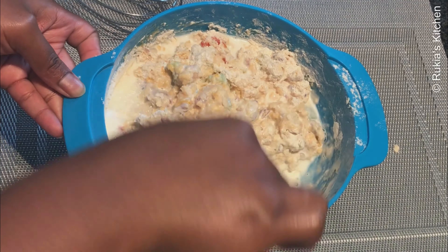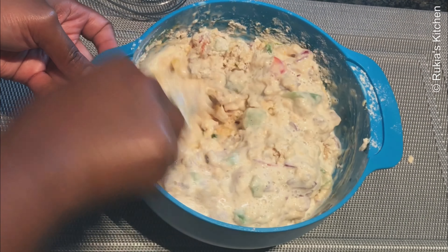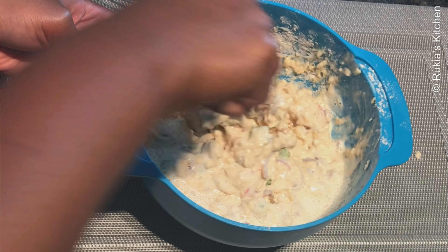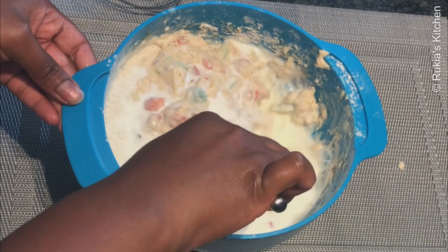Lastly I'm going to pour milk a bit by a bit while mixing till everything is well mixed into a thin smooth paste. I will add 800 to 900 milliliters of milk till the mixture becomes smooth.